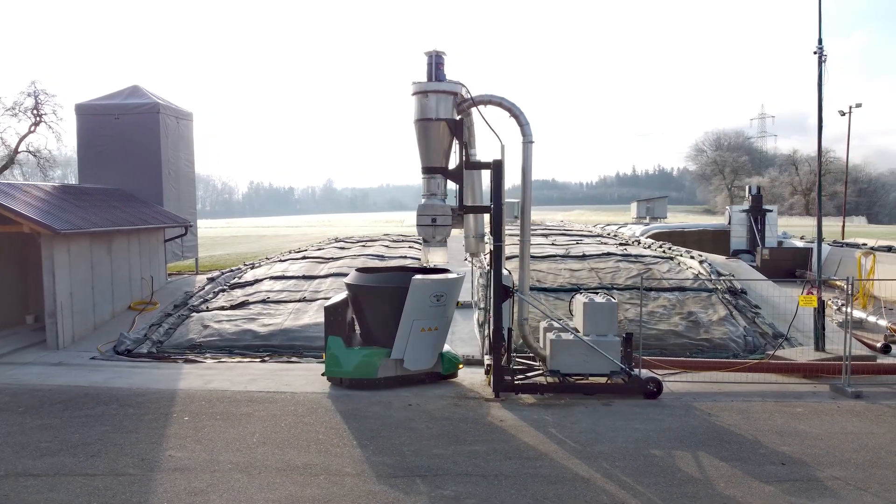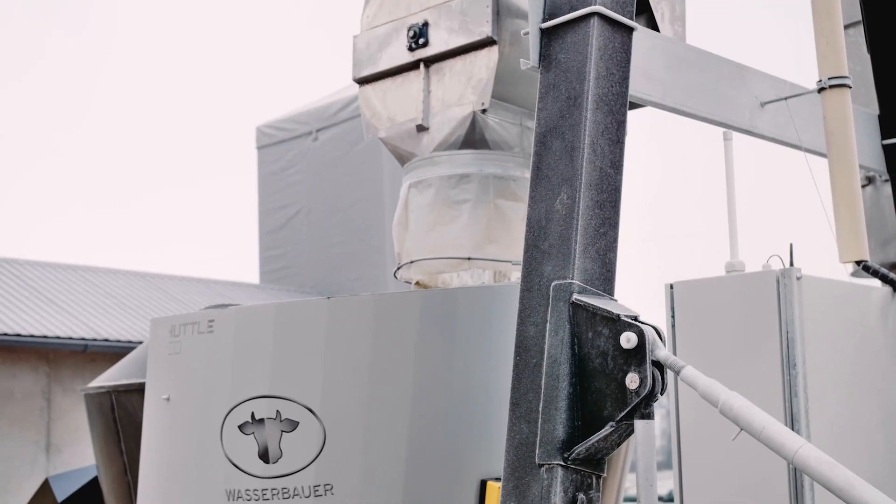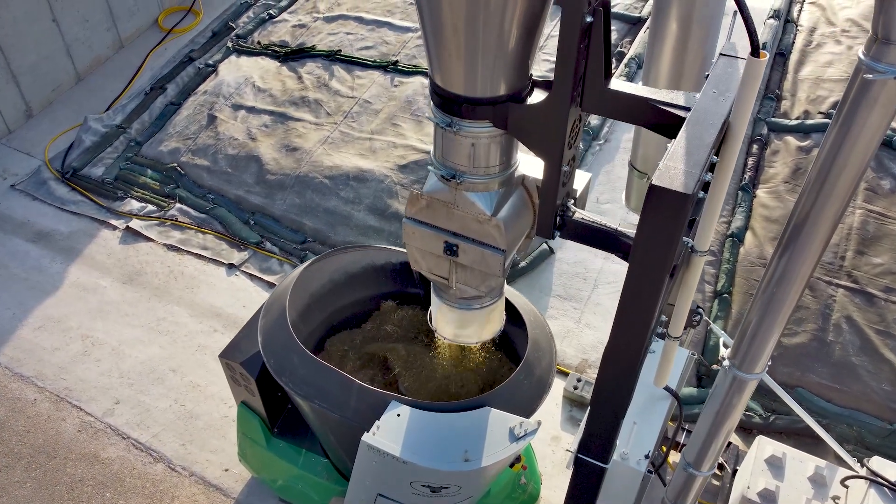Alternatively, it can be mounted on a mobile chassis for filling outdoors. A silencer reduces noise emissions to a minimum.